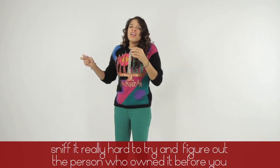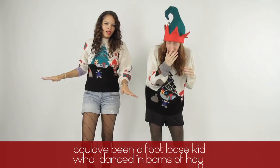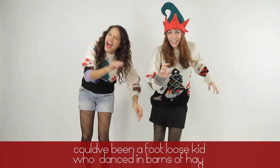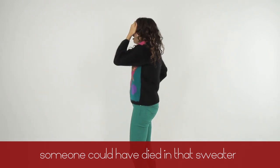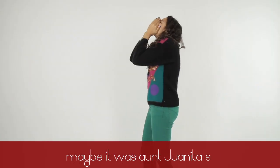Sniff it really hard and try to figure out who the person who owned it before you was. Could have been a grandma who never opened windows and cooked spaghetti and meatballs every day. Could have been a footloose kid who danced in barns of hay. Someone could have died in that sweater. Someone could have lied in that sweater. Maybe it was Aunt Juanita's.